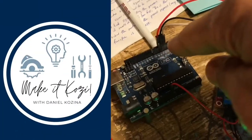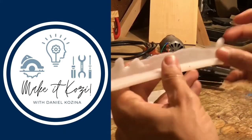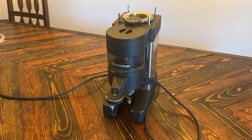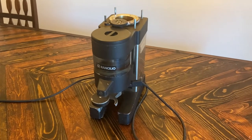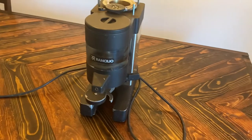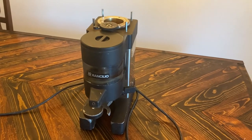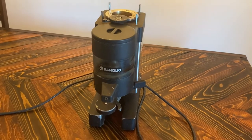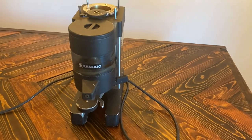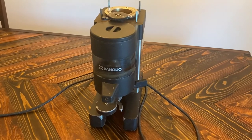All right, let's check this out. I got this industrial coffee grinder — it came from the Beanery, a local coffee shop. Unfortunately they went out of business and had an auction. These things go for over a grand brand new, and I picked this guy up for 75 bucks. Pretty excited about that.